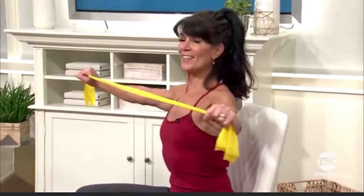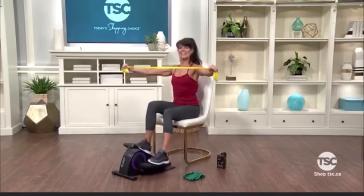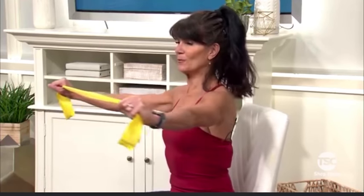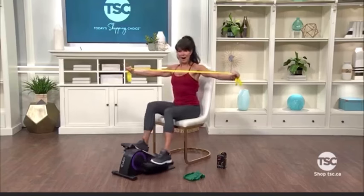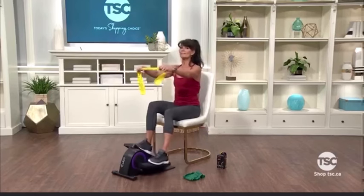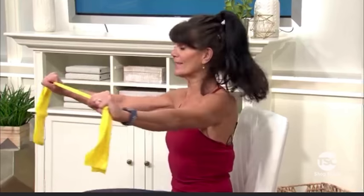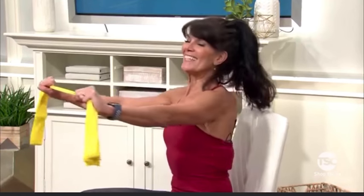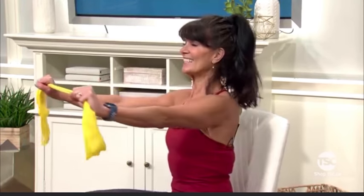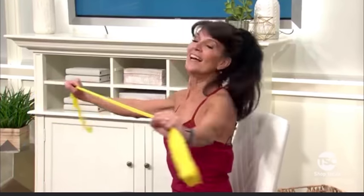Posture tall. On this one we're going to pulse for eight counts. Back to that full range — release it. Are you being challenged? If you're not, feel free to bring your hands closer together. That increases the intensity, and that's what's great about resistance bands — you can customize it to the intensity and strength that you need. Let's do four more, sitting nice and tall.